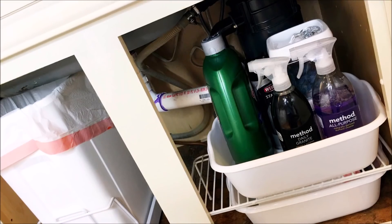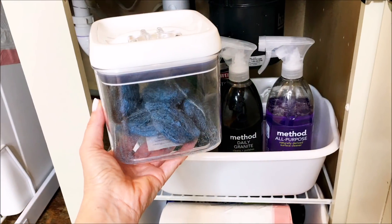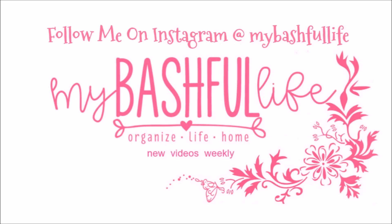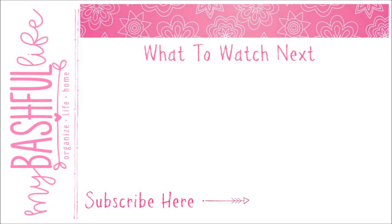Thank you so much for watching today. If you enjoyed this quick organizing project, let me know in the comment section down below and I will be sure to add more of them into my video schedule. Don't forget to subscribe, and until I see you in the next video, I hope that you love the life that you have — I will see you again soon, bye!